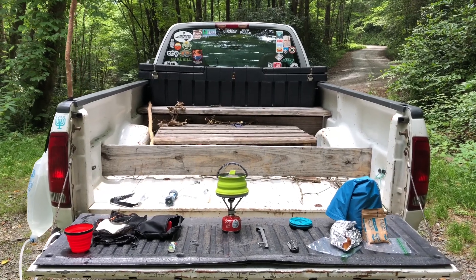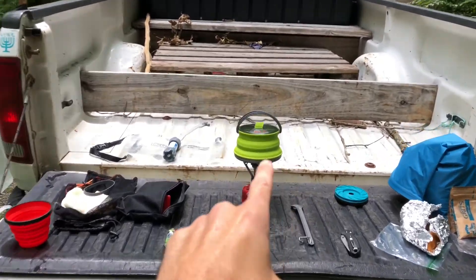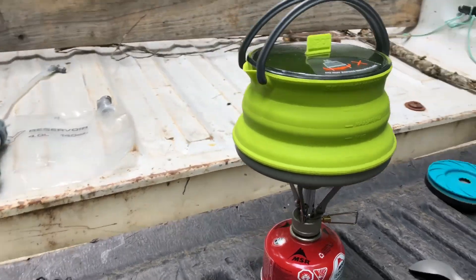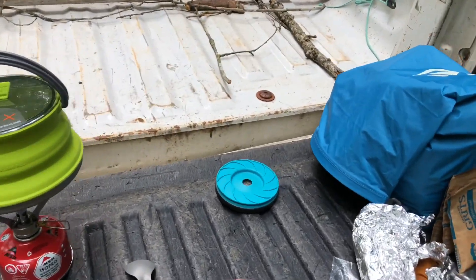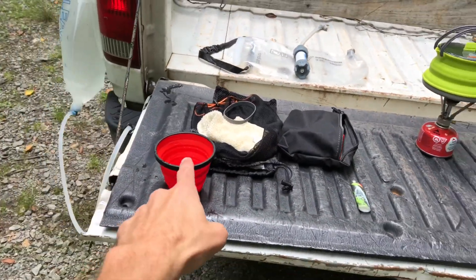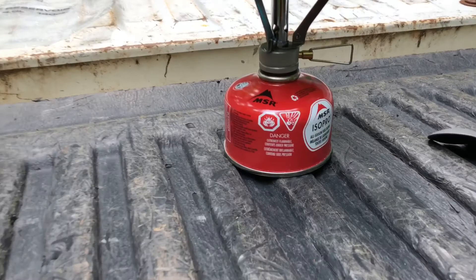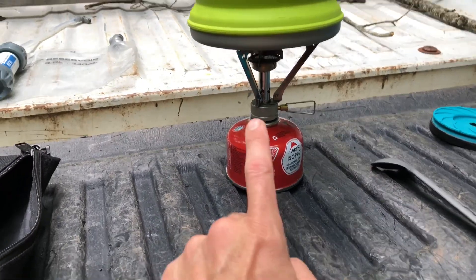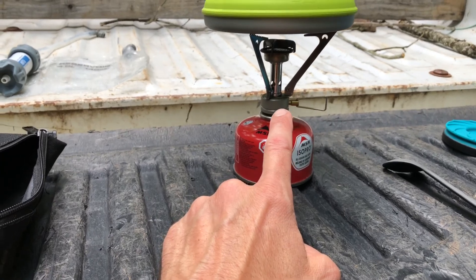So here's my cooking setup. I got the Sea to Summit kettle. I also have a Sea to Summit coffee filter and a Sea to Summit mug. MSR fuel tank — I like these because they're smaller. And I got a little pocket rocket on here.